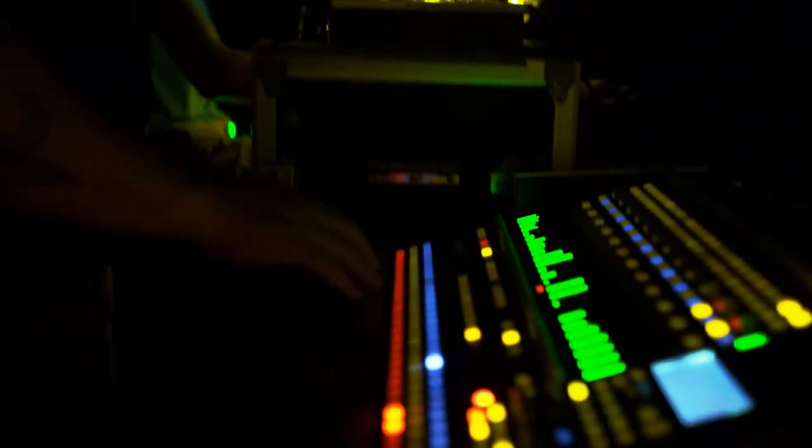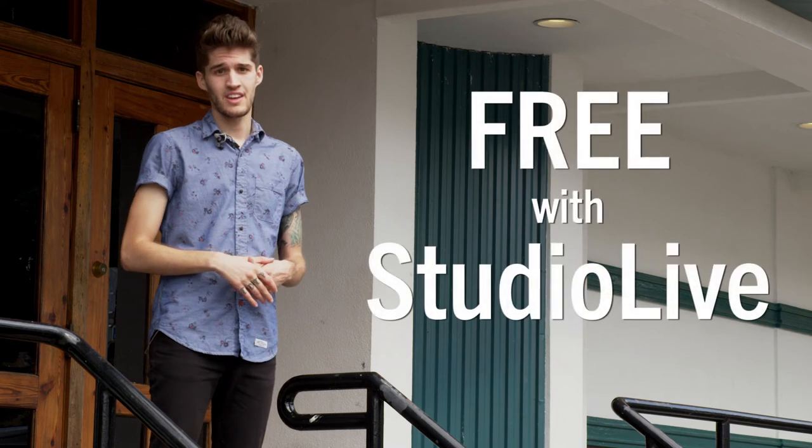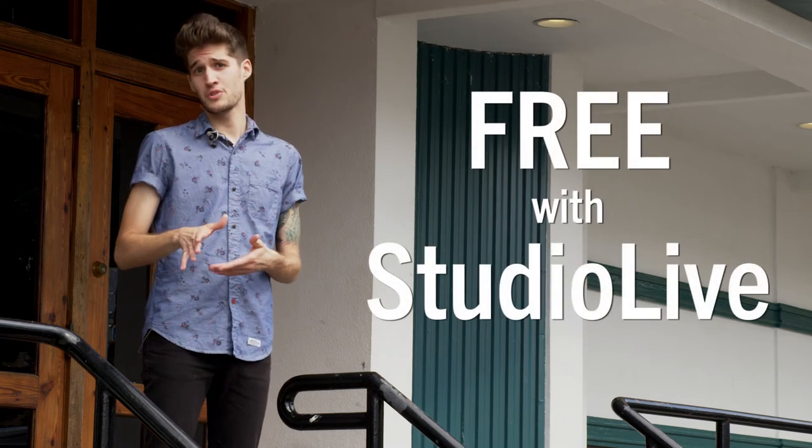You can even set permissions at the StudioLive to control what screens band members can access. We've never had a piece of gear that allows us to do so much, and everything I just showed you comes free with StudioLive. It's an amazing solution that no other digital mixer offers.